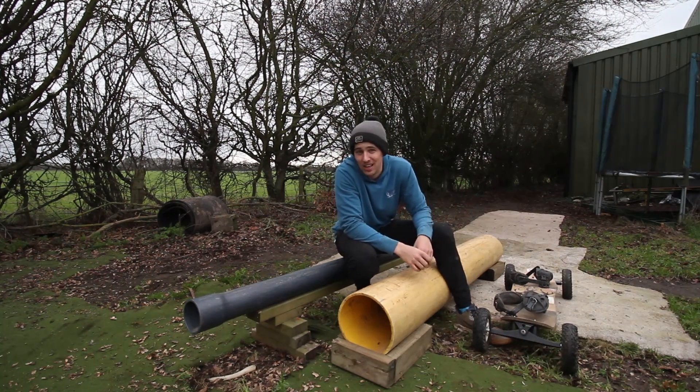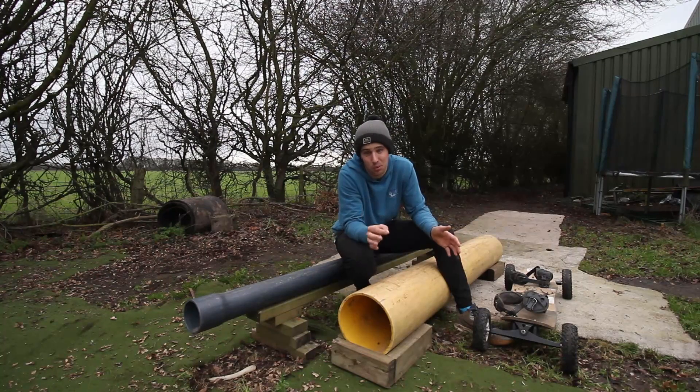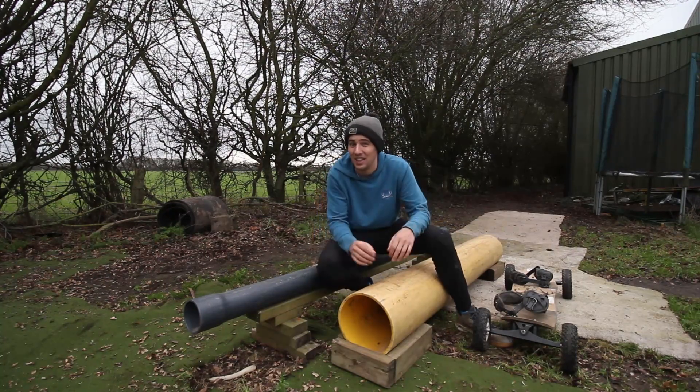And the challenge: see if I can land all 16 natural boardslide and lipslide variations in this one afternoon session. Quick lesson for you.